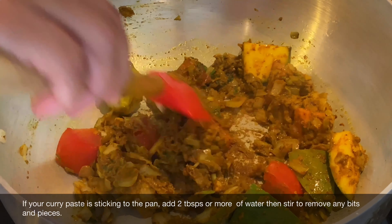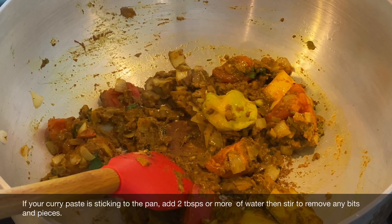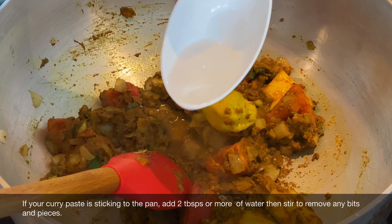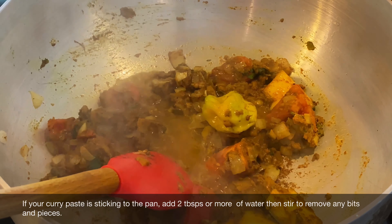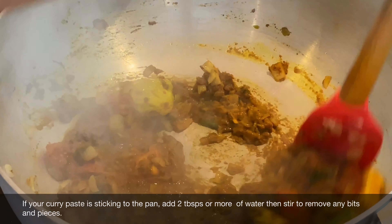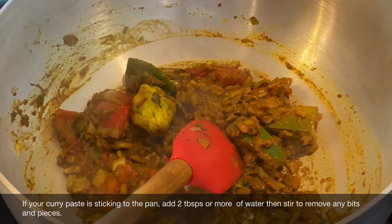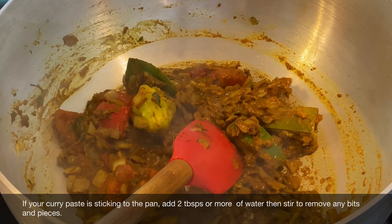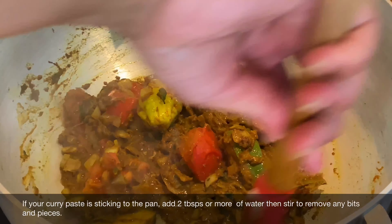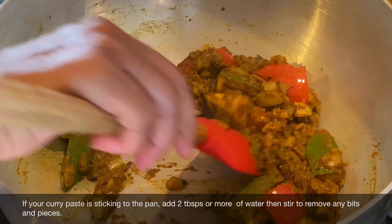Our curry paste has been cooking for about three minutes and as you can see it's starting to adhere to the bottom of the pan. If you find this happening, just add about a tablespoon of water and it will help release any of those bits and pieces. It's important to stir and move that curry around to prevent sticking. Also if your heat is too strong, just reduce it slightly and continue cooking the curry for the full five minutes.